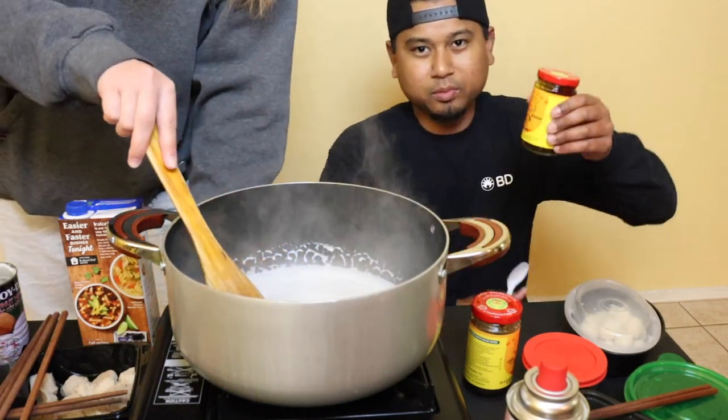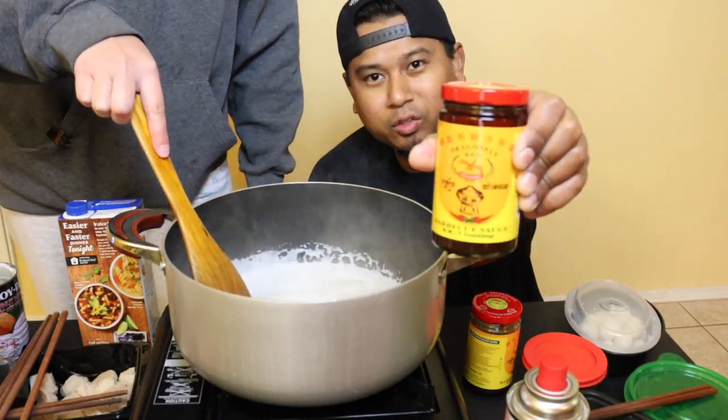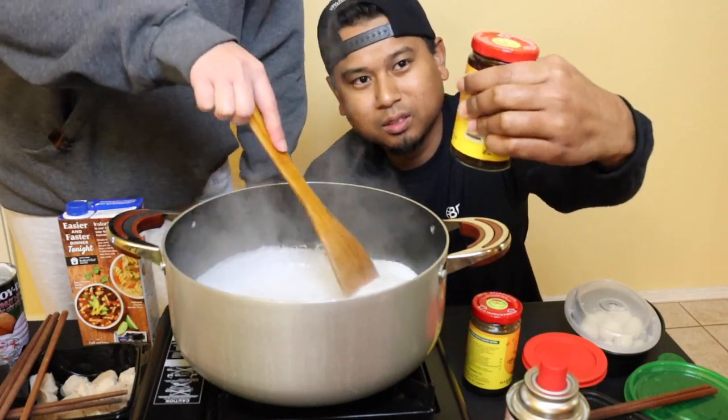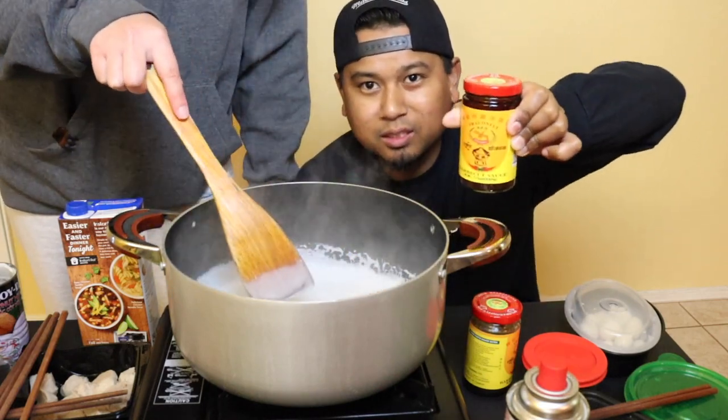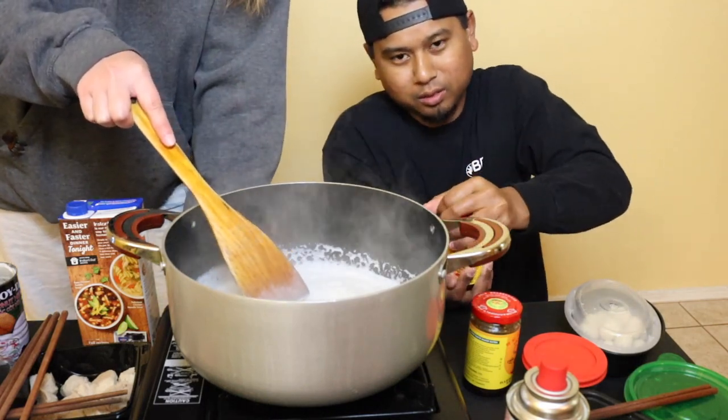Next up, the main ingredient to this hot pot is barbecue sauce. It's the Dragonfly brand, and this is what basically makes the hot pot.